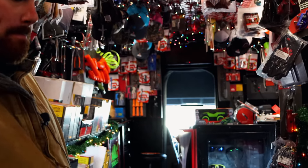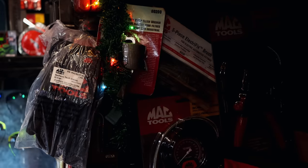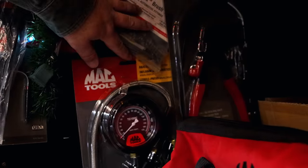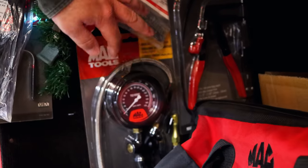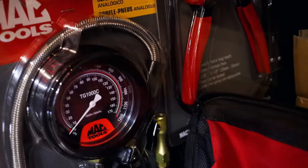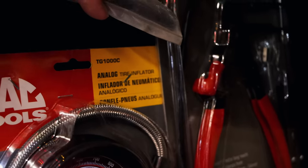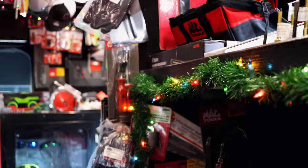You got a tire inflation gauge — is that what that big thing is? That's a big one. It's got the lock-on chuck on it — hook your air hose to it and you can inflate and deflate with it, just by squeezing and letting out on the handle. That's nice.